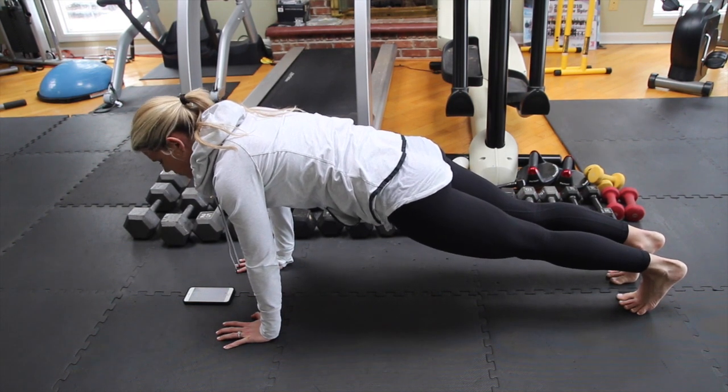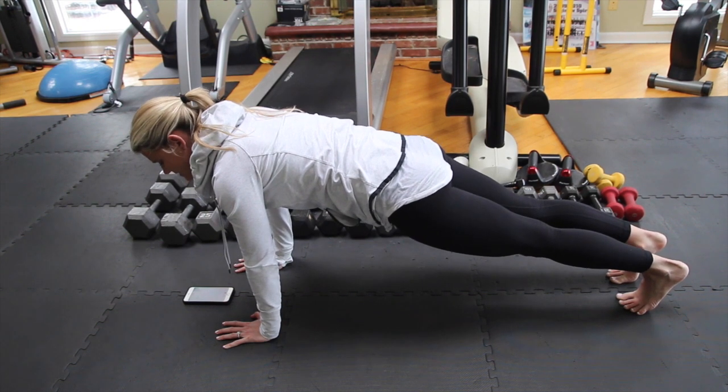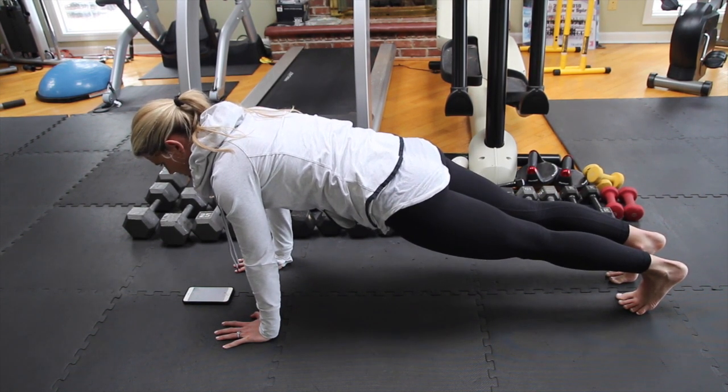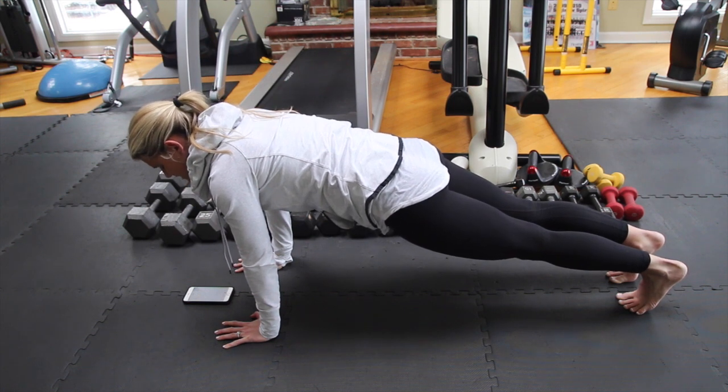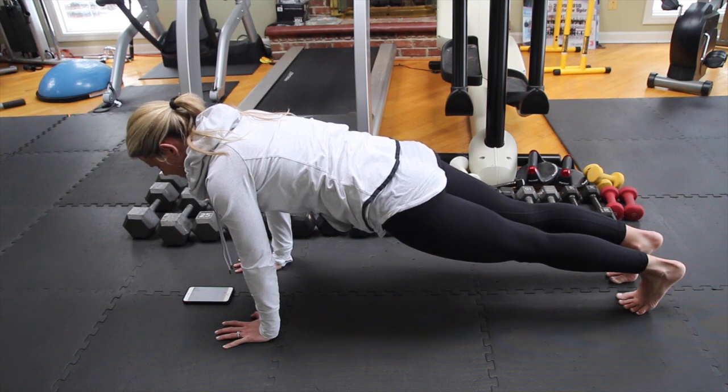Really controlling the entire core and engaging your lower abs. Flexing your quads, strengthening the whole leg, and driving your heels backwards. Hold it — you should get to the shaking point. The more you shake, it's actually working. Halfway there, keep holding.